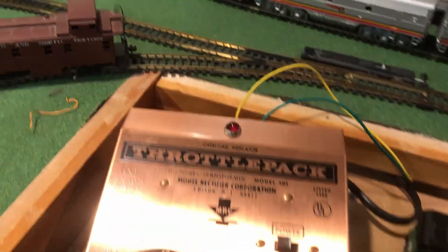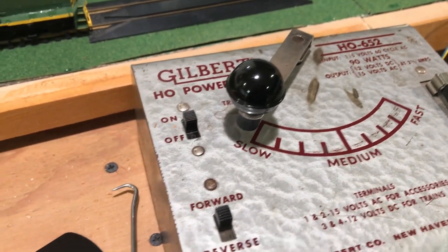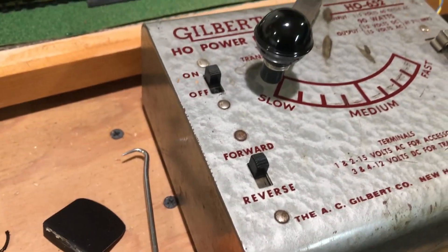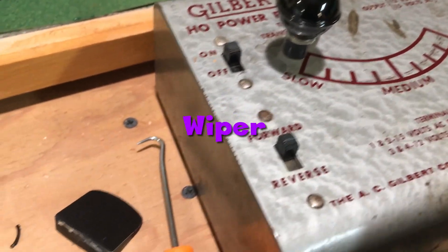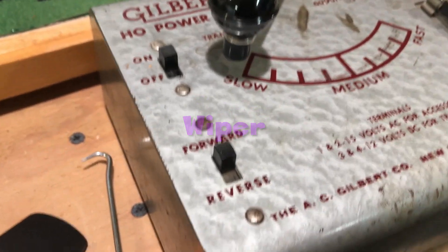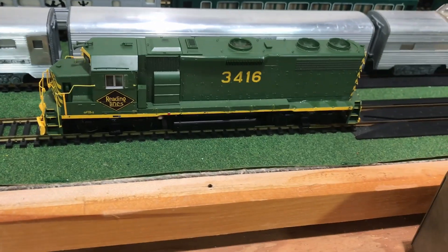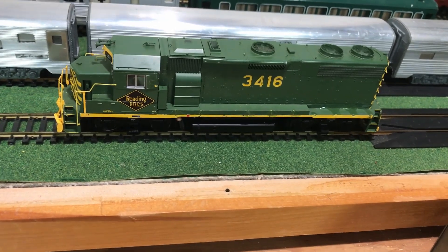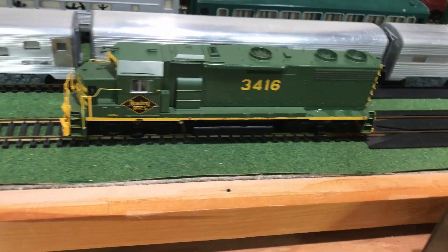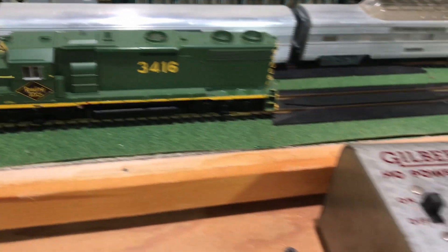Now I'm going to put it on my other track, my inner loop, and I'm going to use this antique Gilbert HO power pack. This supplies straight DC — it goes through a rheostat; it's actually just selecting different voltage taps on a transformer inside. I'll show you what happens when you power it up on this vintage transformer — it actually works better than the other vintage transformer, not quite as good as regular DCC though.